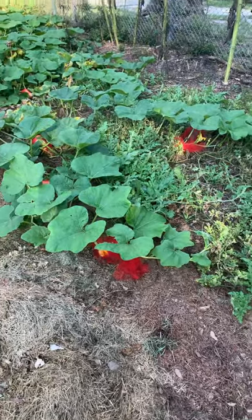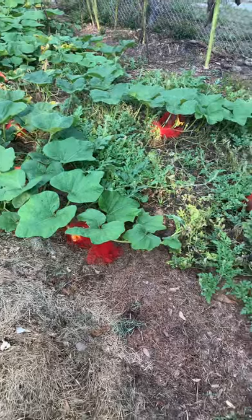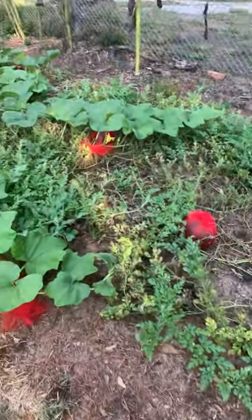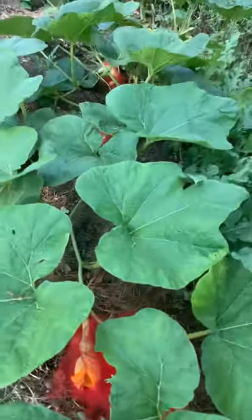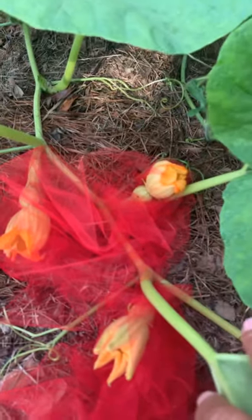Good evening, good morning, wherever you are in the world, this is Farmer Eddie coming to you again from my garden. Today I'm going to talk about squash — butternut squash, to be specific. You can see here the little butternut squashes.